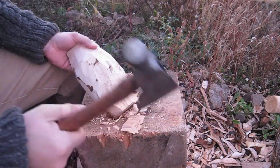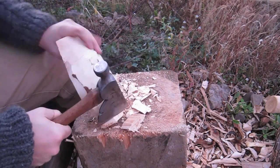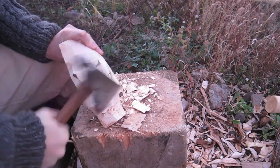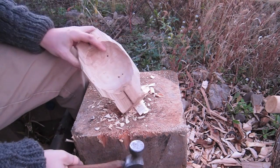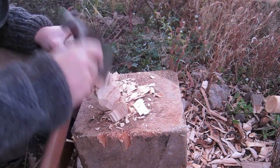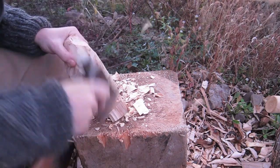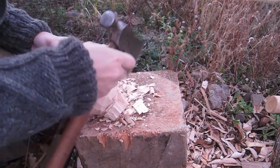You do have to watch out when I choke up and get my hand on there — sometimes I'll put my finger all the way on the hatchet — but you have to watch out with some of the stringier woods because it'll drive splinters into your fingernail. The splinters you're taking off will go to the outside and straight into your fingernails.